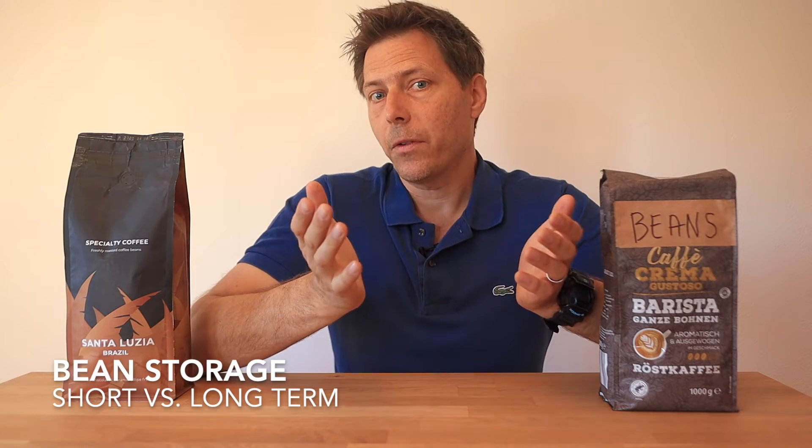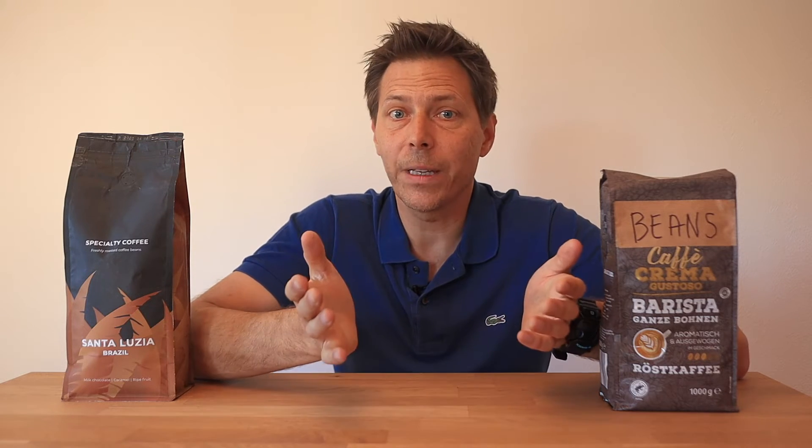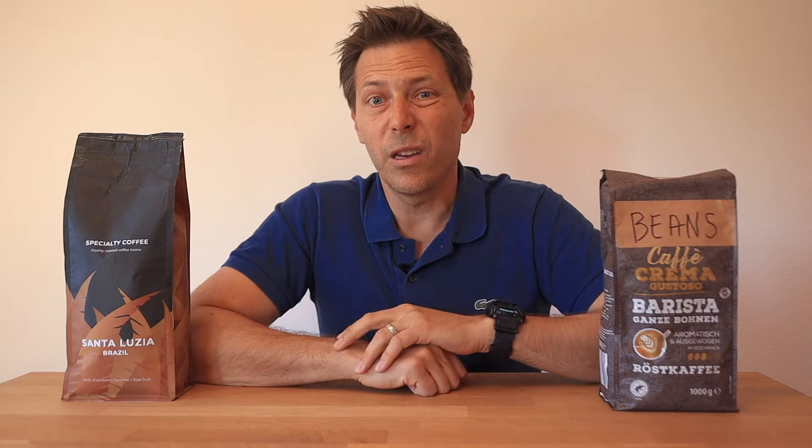Bean storage after roasting is probably the most important aspect when considering crema and coffee cup quality. Large industrial roasters will generally not include a roast or packaging date, but rather an expiration date, which can be anywhere from 12 to 24 months from the roast date. Essentially, you could be buying a bag of coffee from your supermarket that has been sitting for 9 months or maybe even a year and a half. This is the main cause of poor extractions and poor taste in the cup.